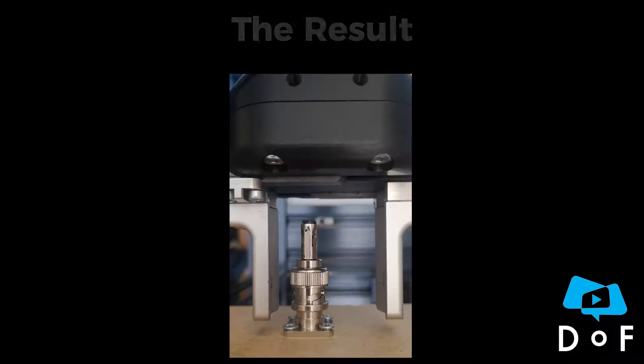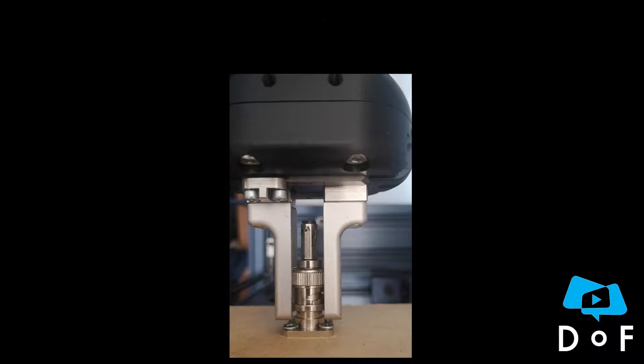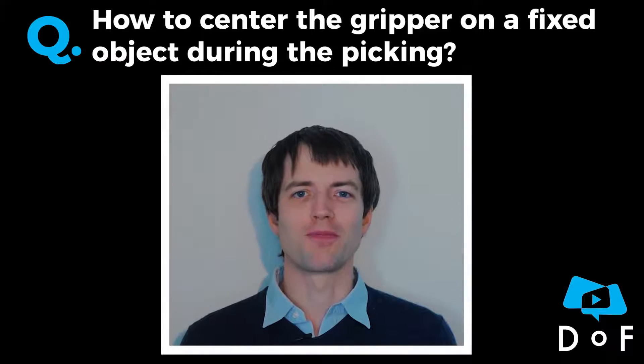This way, when it closes, the gripper can automatically center the object. I hope this answers your question. See you next time!